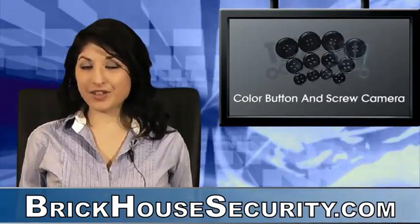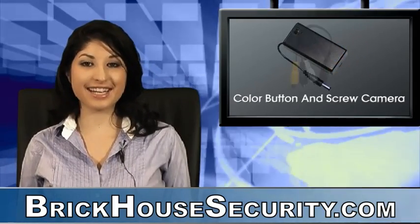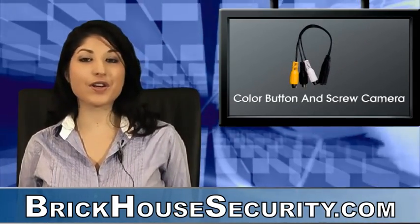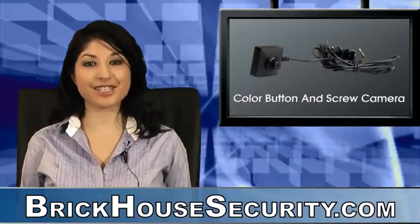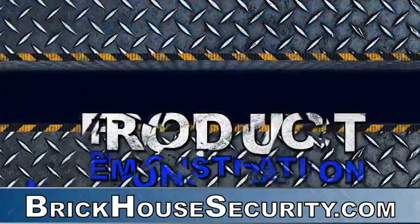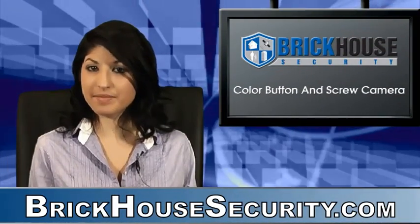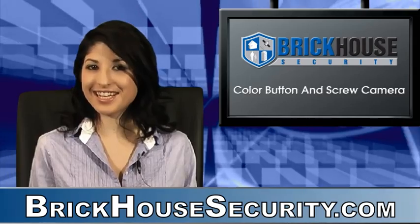The Button and Screw Hidden Camera is one of the most covert and secretive hidden cameras on the market today. It's ideal for all of your covert surveillance operations. This has been another Brickhouse Security product demonstration. See you next time.